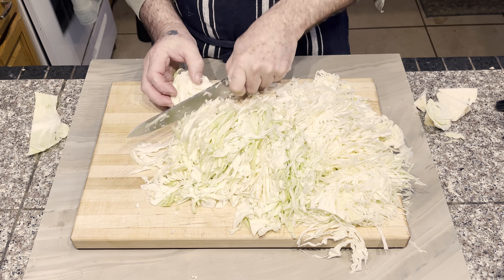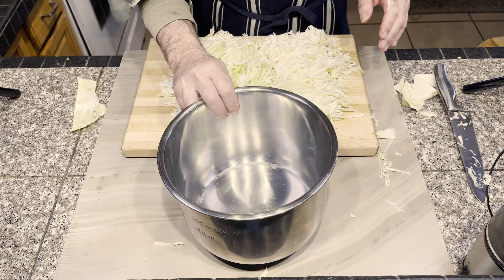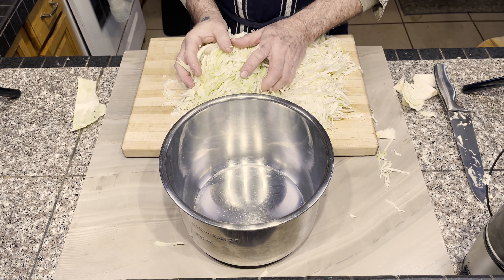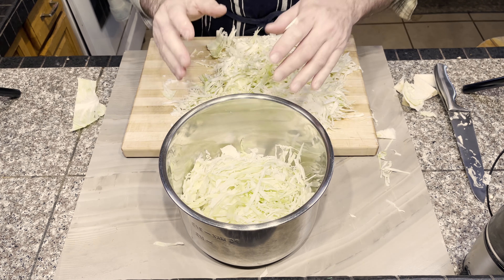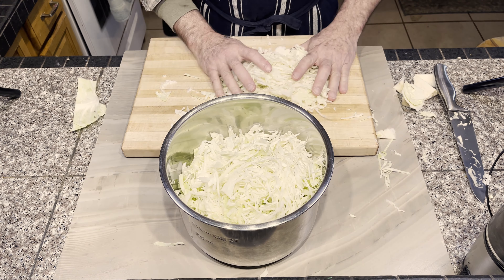After the quarters were shredded, I had a nice pile, but I needed more room on the cutting board. So I found a sturdy container and placed the shredded cabbage into it. I knew I needed a strong container for what I was going to do next.